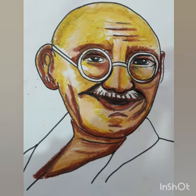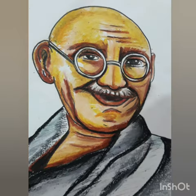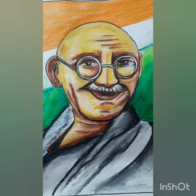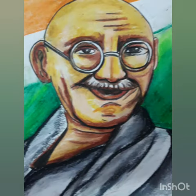For Gandhiji's cloth, we use black color mixed with white color. For the background, we will use black color, green color, white color, and orange color.